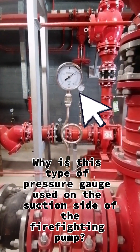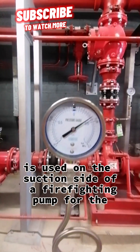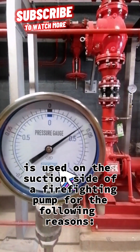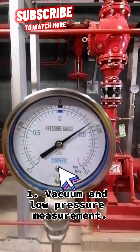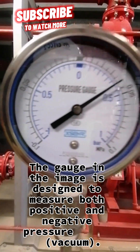Why is this type of pressure gauge used on the suction side of the firefighting pump? This type of pressure gauge is used on the suction side of a firefighting pump for the following reasons. First, vacuum and low-pressure measurement: the gauge in the image is designed to measure both positive and negative pressure, including vacuum.